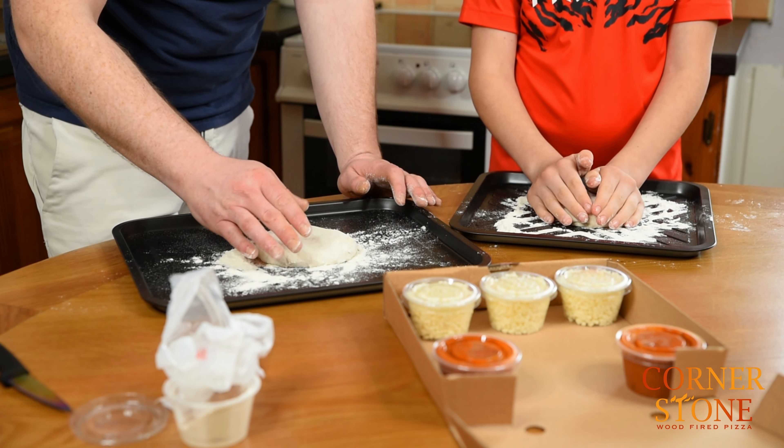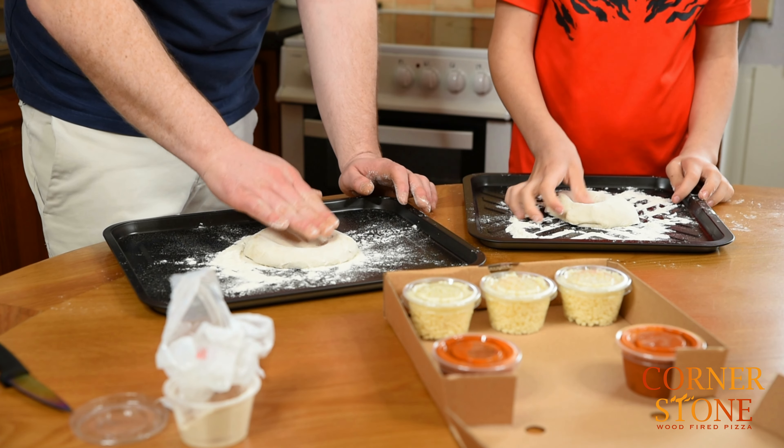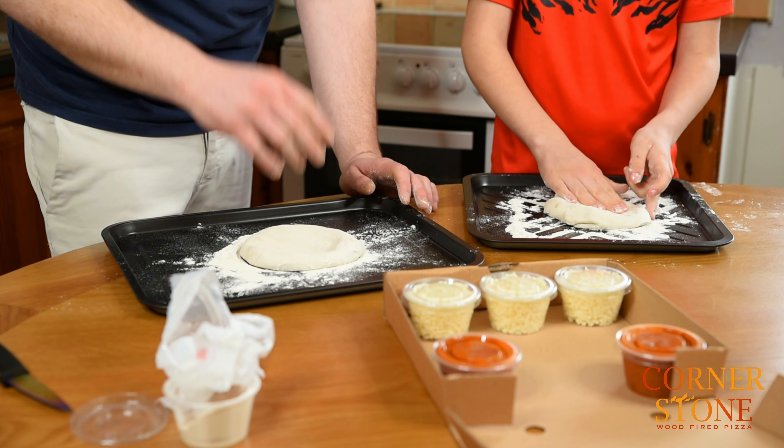The dome on the top of it is kind of important. So start from the centre, pressing out the air. The whole theory is to get the air from the centre into the crust to give yourself that nice puffed crust.